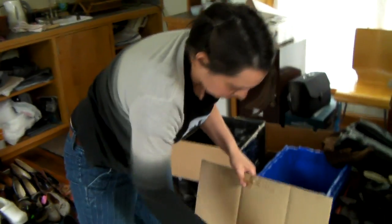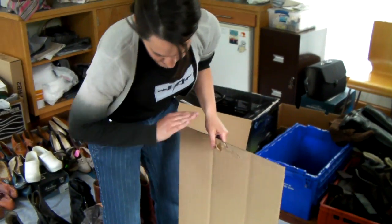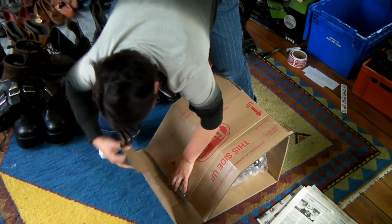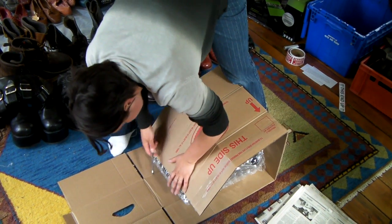Now I'm going to get a box that I got at the grocery store. It's actually a double cardboard box so it's super thick, and I opened it up. If there's a part that's not going to bend, you can score it with scissors so it'll bend over. I'm going to score this bottom part so it bends better.